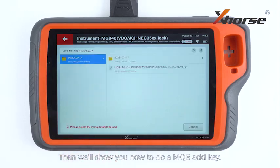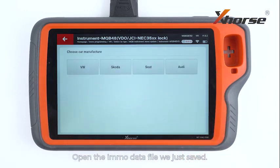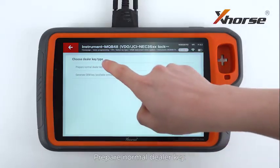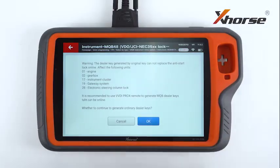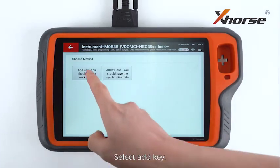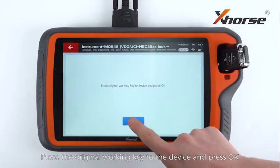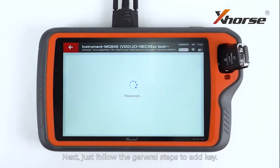Then we'll show you how to do a MQB add key. Open the Emo data file we just saved. Prepare a normal dealer key. Select add key, list the original working key to the device and press OK. Next, just follow the general steps to add key.